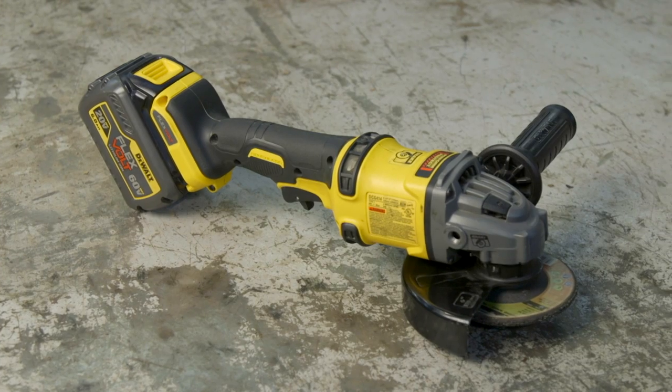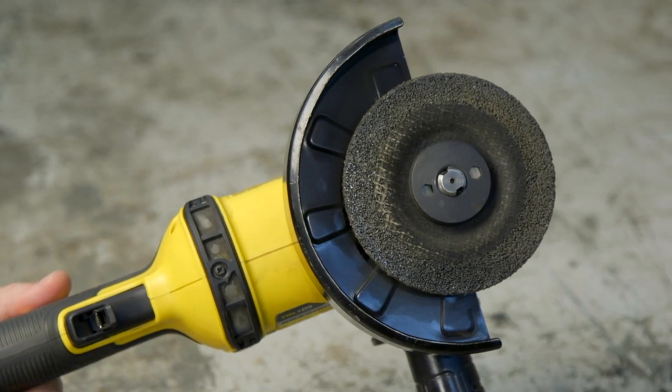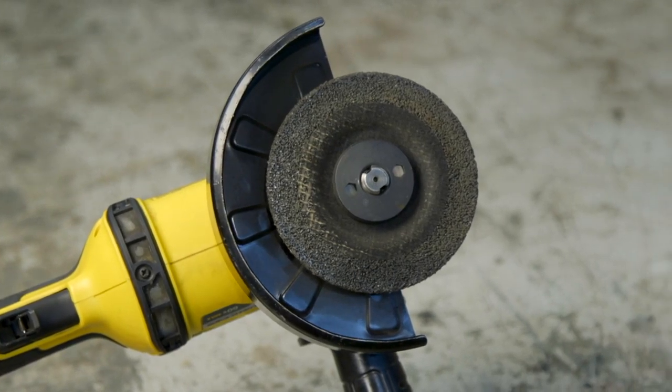The kit — which includes the charger, battery, and grinder — sells for $269. You can buy the tool alone for around $169. Is it worth it? Absolutely. We're even getting ready to buy half-inch impact wrenches and circular saws that work with the 60-volt battery. Once you get the 60-volt system, the ability to have cordless with all the power of a corded tool is well worth it.